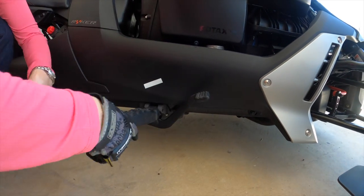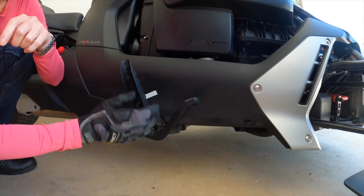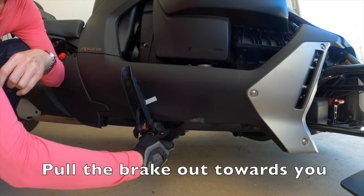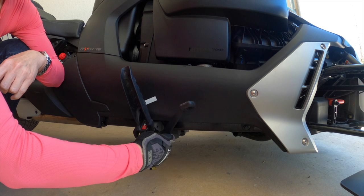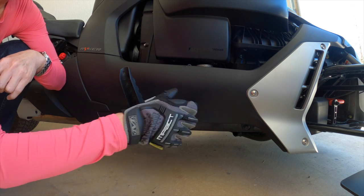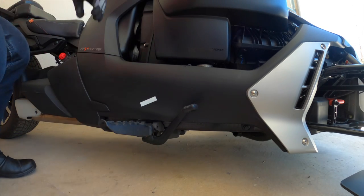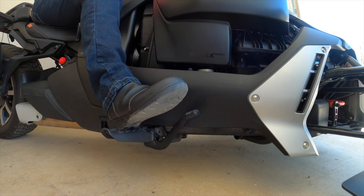You can adjust the brake angle, but you have to first lift up the peg. Once the peg is up, you can pull the brake out a little bit, and then you can position it to any angle you want. For me in this position I want the brake a little bit higher. You adjust it, get back on your bike, and see if that's a better angle for you.